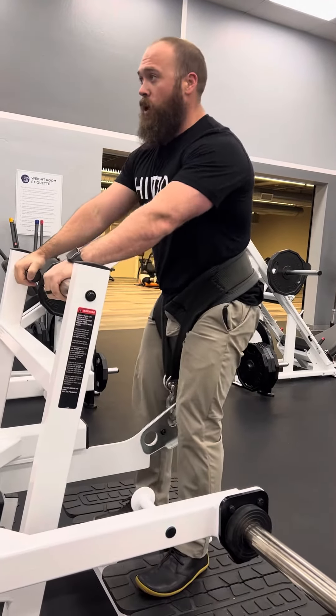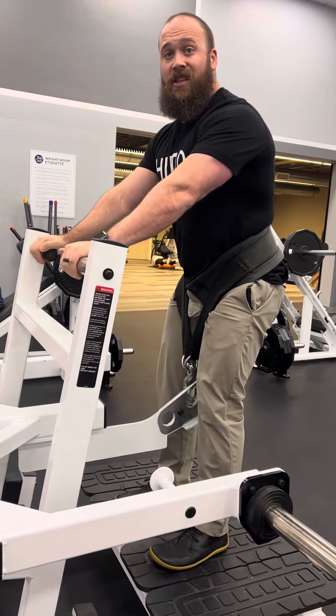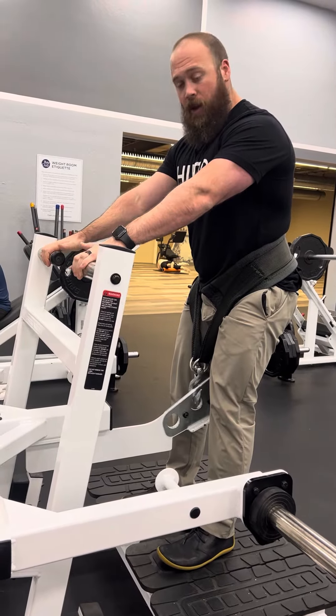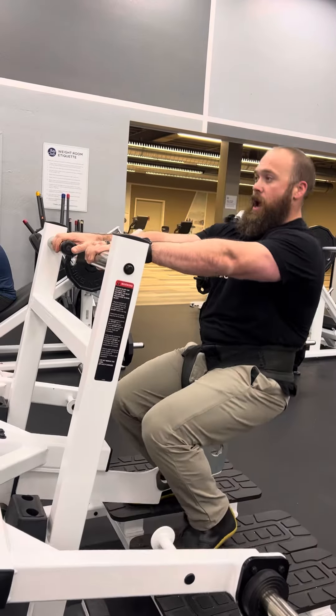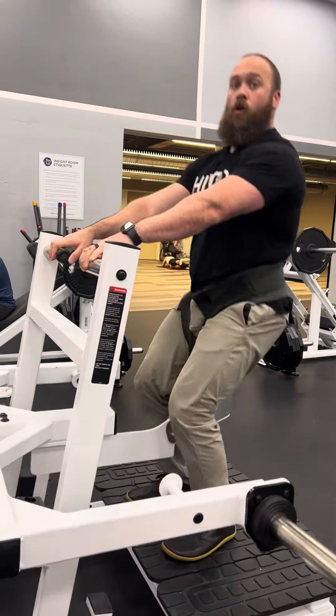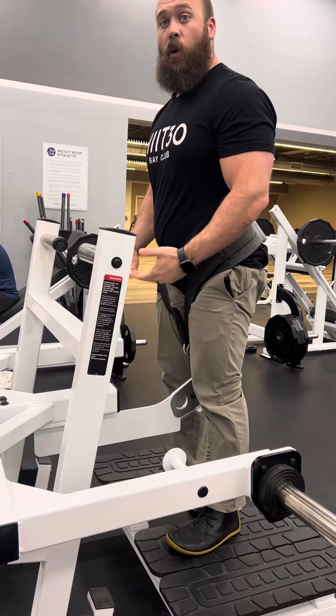I can also play around with it if I want to hit my quads more and almost do like a sissy squat. So my feet are going to be a little bit further forward in front of me, and I can almost use my handles and drive my knee forward with my hips if I want to hit more quads.